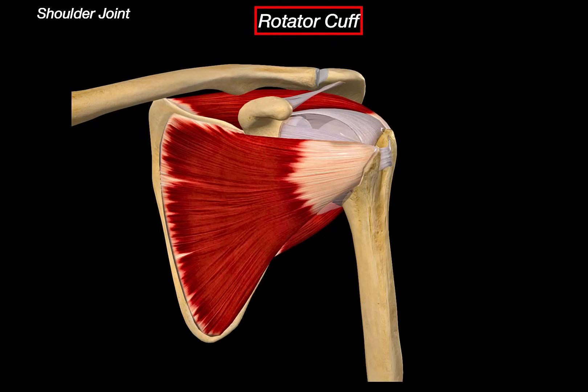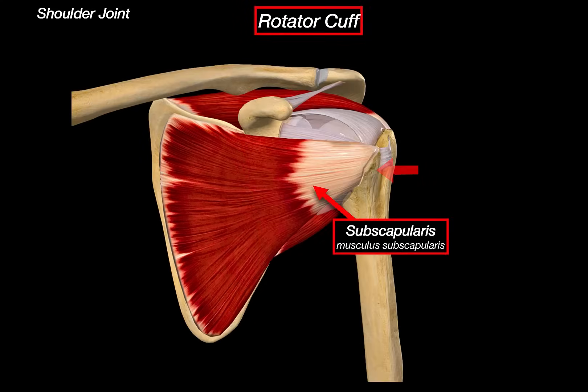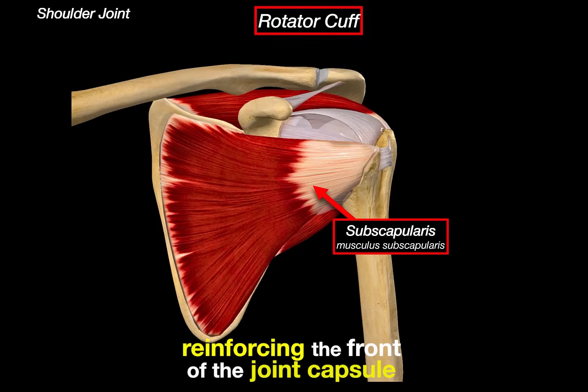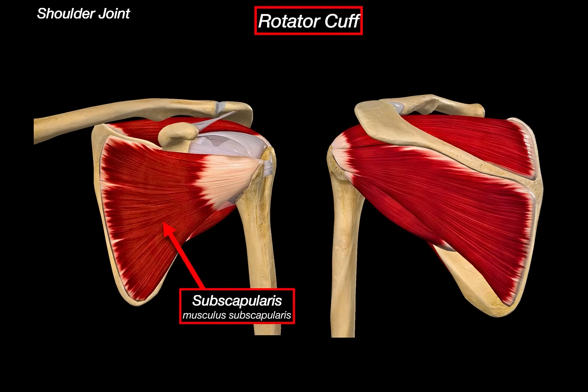Let's go through them one by one. First, the subscapularis — the only rotator cuff muscle located on the anterior surface of the scapula. It originates from the subscapular fossa and inserts into the lesser tubercle of the humerus. It's the primary internal rotator of the humerus and also helps resist anterior dislocation by reinforcing the front of the joint capsule. You can see how it spans from the costal side of the scapula and tucks neatly under the coracoid process.